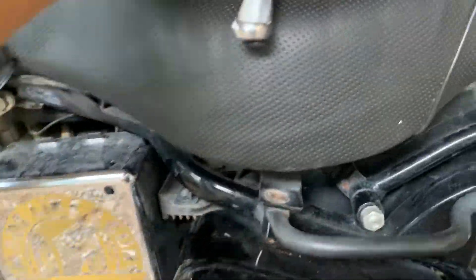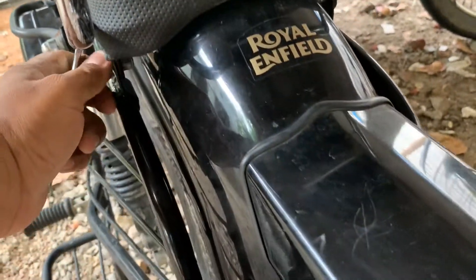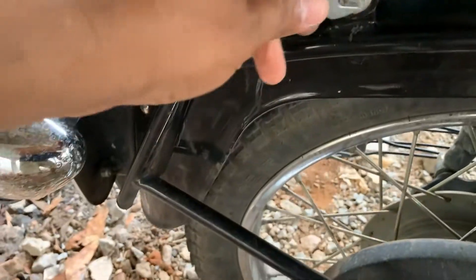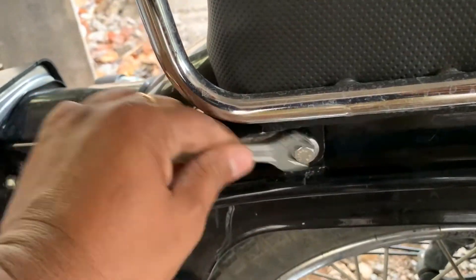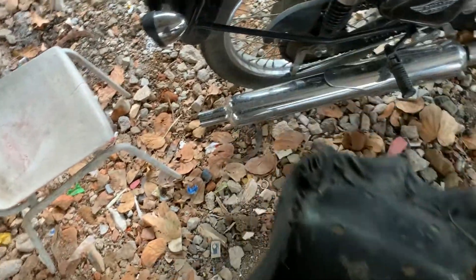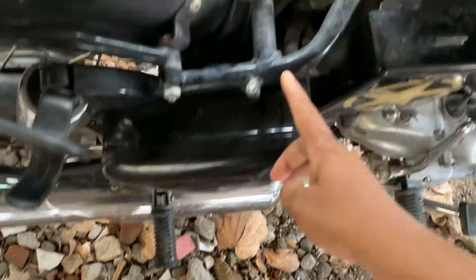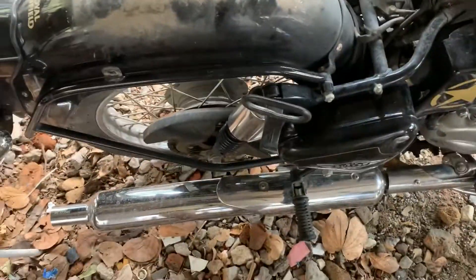Actually, the screw came out. There is one here — remove that easily. There's one nut here, another one here, one here — so there will be four nuts in total.